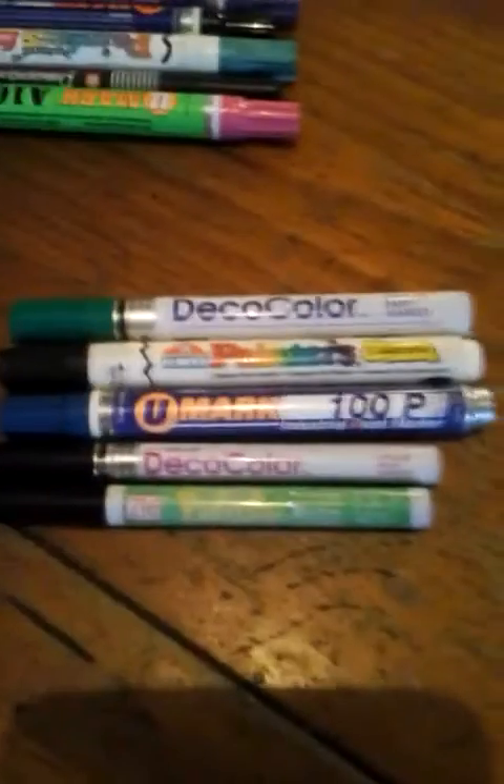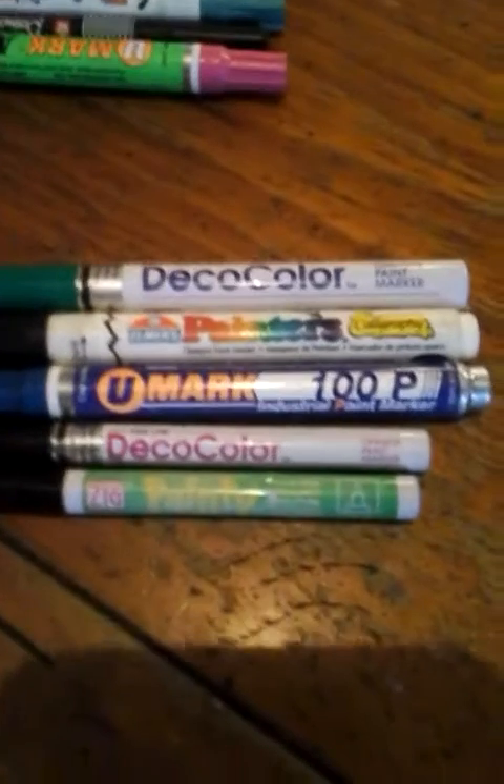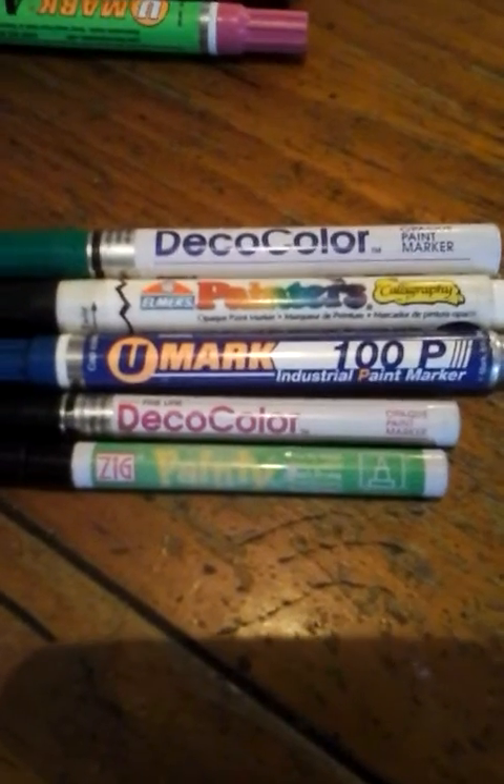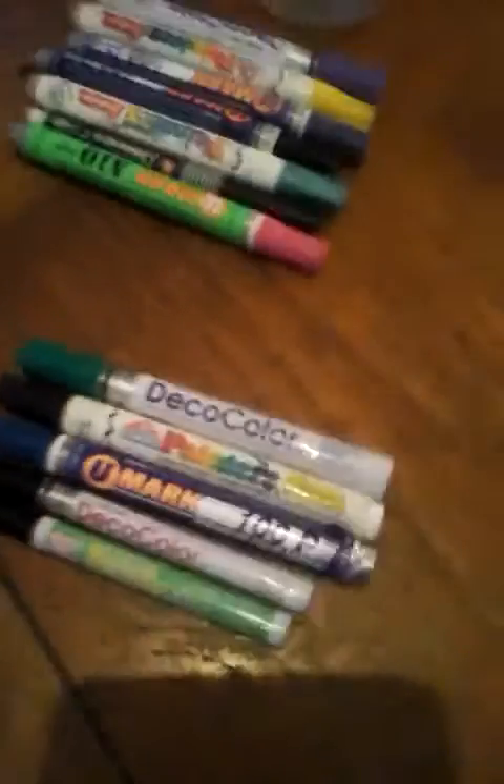I'll be making another video. These are some of the markers that I did use — some of the brands: the Deco Color and the Elmer's paint. The other one is actually a marker from an industrial place, the U-Mark. And then just that little black one is for fine lines. But I like to use the bigger ones because the grip tape really fucks your markers up quick.